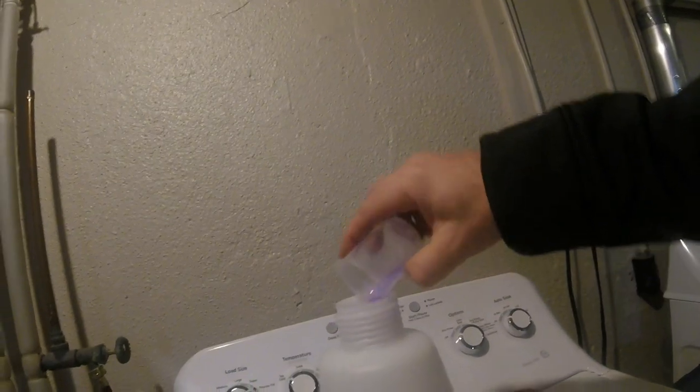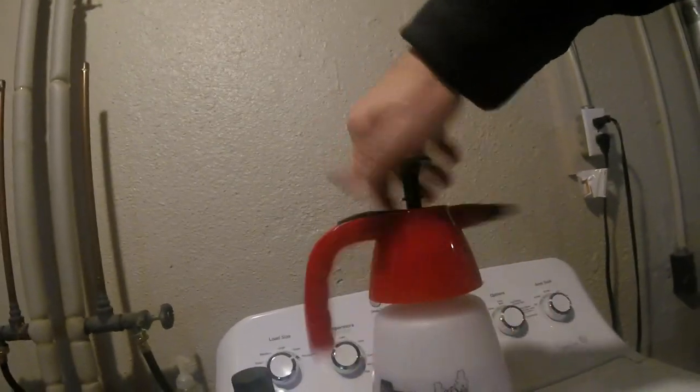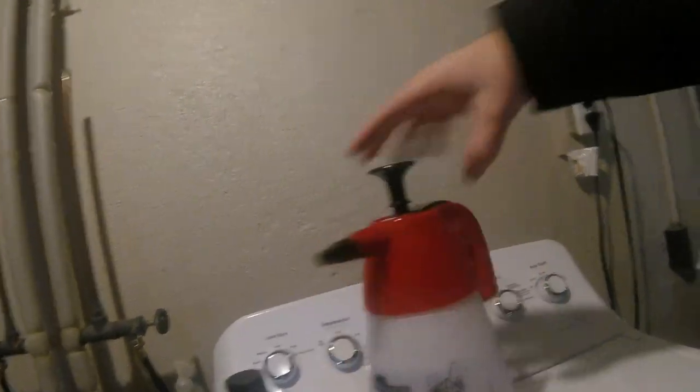I also have a pump sprayer right here that we are going to use today. For the pump sprayer, I am going to put in about a half an ounce of the rinseless wash with water and let it sit. We are going to pump that up and use it to prep the truck for cleaning. All right, let's go outside and try this out.